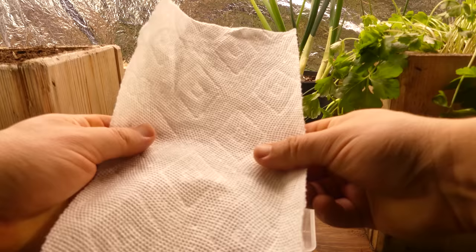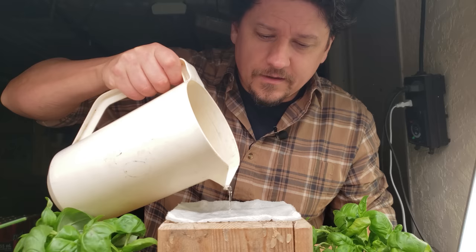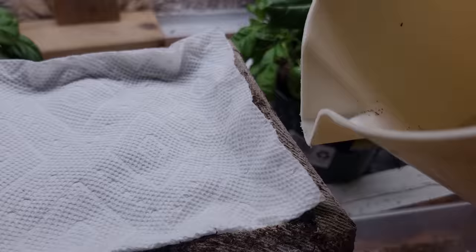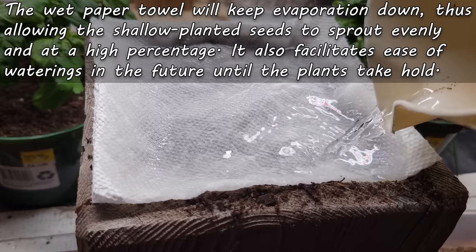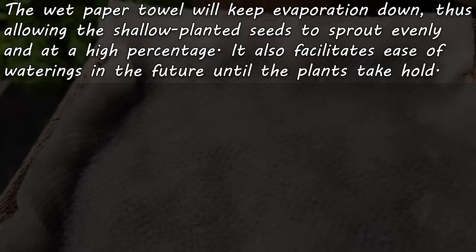Now comes the key part. Taking your paper towel, fold it up and mold it so that it covers the entire surface of the soil. Wet it with a splash of water to hold it in place more effectively. This is actually how we're going to water the seeds all the way until germination. Doing it this way is brilliant for two reasons: one, it spreads the water nice and evenly, reaching every single seed equally; and two, it prevents evaporation, creating a moist little tropical paradise for the herb seeds to work their magic.